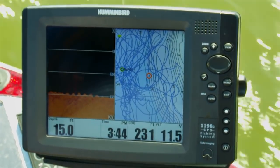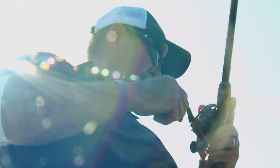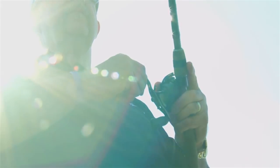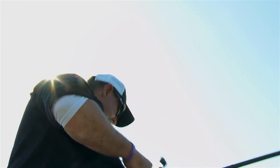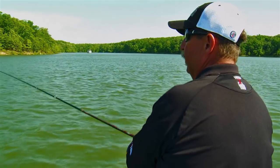Your electronics are critical, but another quick tip: look at the bank, find something on the bank — whether it's a dead tree or cedar trees — and when you catch a fish, in your mind's eye figure out where you were at, what your angle was, what you were looking at. Then position the boat using your down imaging and make a cast to the exact location where you caught that last fish. Fish bunch up — that's what you want to do, stay on them.